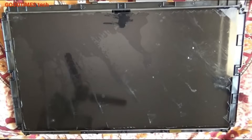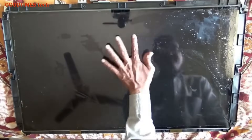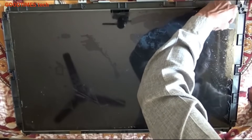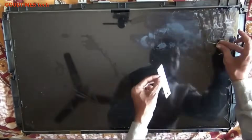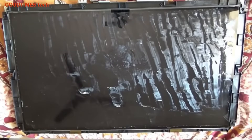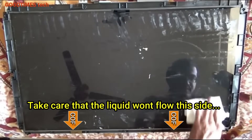After removing the film, there will be glue residue. To remove it, apply the glass cleaning solution again and use a blade from a cutter. If you have any other better method, mention it in the comments — it will be useful for someone. Also, in the market there are many liquid solutions available to remove glue from mobile phone or TV screens; you can use those too, though I have not used them personally.